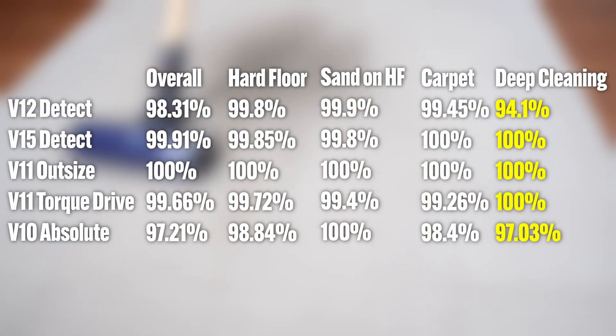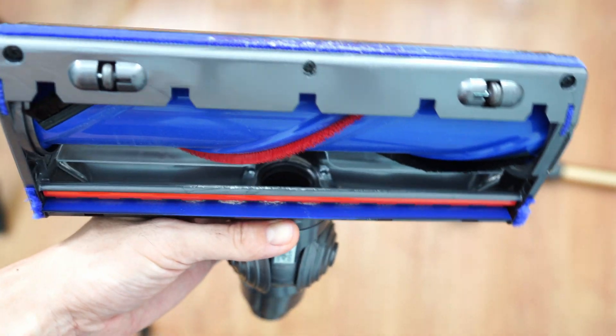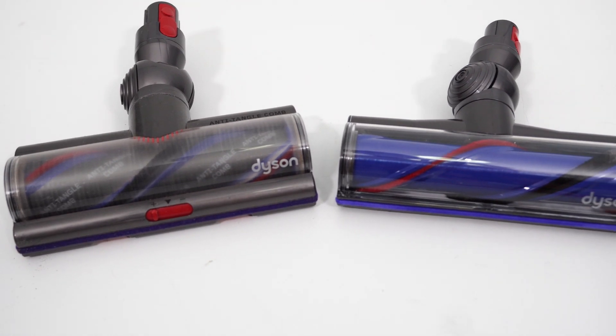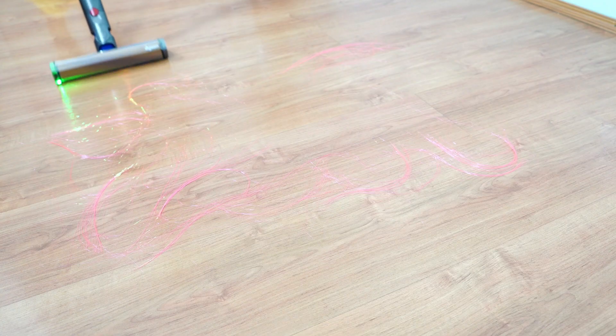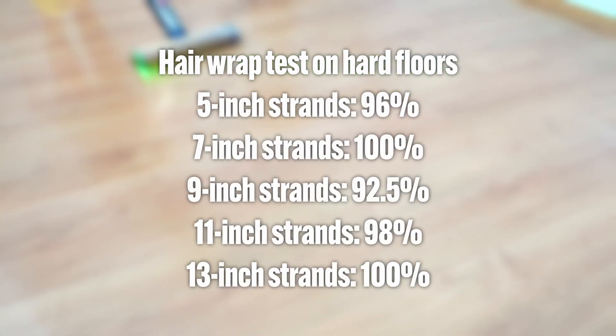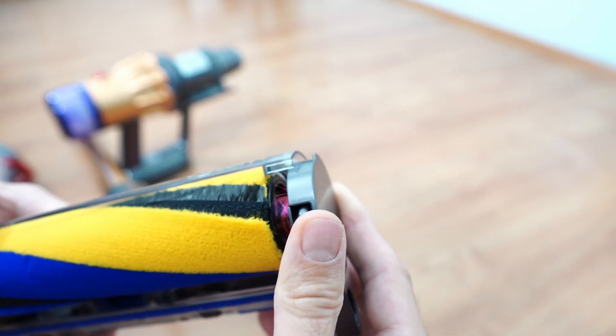However, it's not as good at cleaning embedded sand on carpet, where it only got 94%. There's no way around it — the older brush roll design won't be as good as the chunkier brush roll found in full-size options. This excellent surface pickup extends to cleaning hair, especially on hard floors, where the V12 picked up in the 90s across the board.